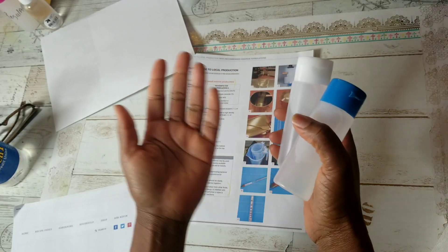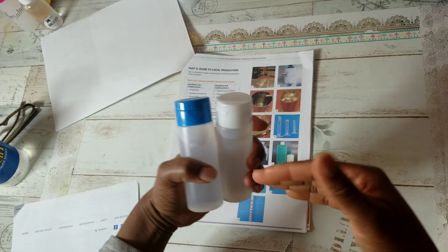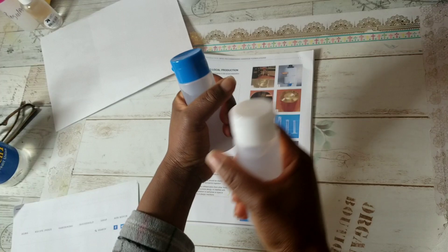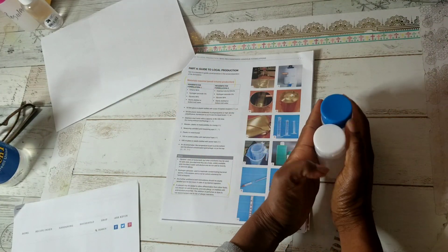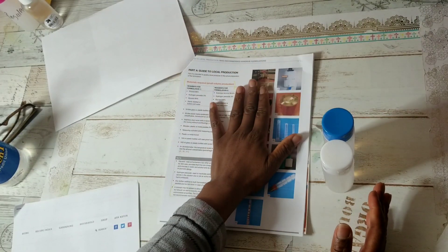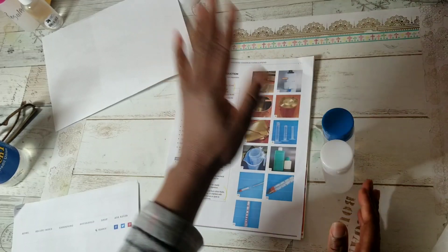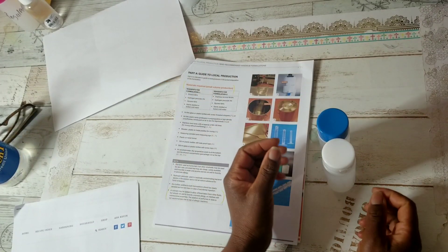Then you have some experts who say if you have the ingredients, go ahead and make it — it may not be perfect, but having something to use when you don't have soap and water is better than nothing at all. Speaking of soap and water, we've all heard by now that soap and water is the best bet to kill germs — nothing does it better, not even the best hand sanitizing solution.